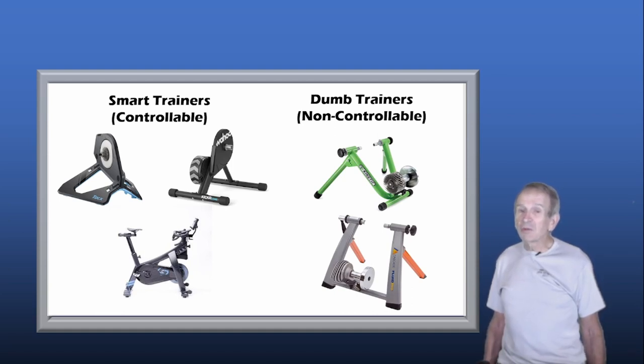In fact, all the workouts that I do on Trainer Road I still do on my Kurt Kinetic dumb trainer. But this video is for those who are using a smart trainer and wondering whether they should use ERG Mode or SIM Mode.